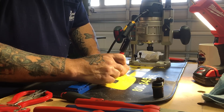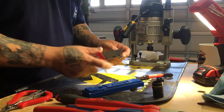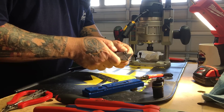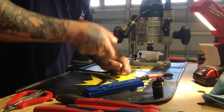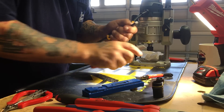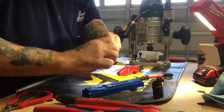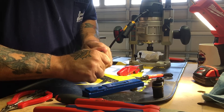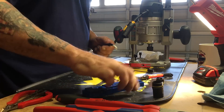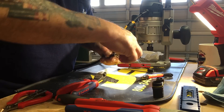The first cut you're going to make is on the black insulation at 20 millimeters. With your utility knife, just score it — a little circle around it — without cutting down into the wire. With these SJ cords you can manipulate them so that you can break the plastic and pop it off.